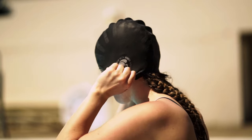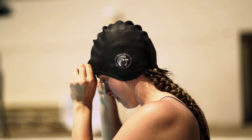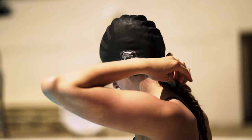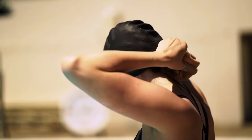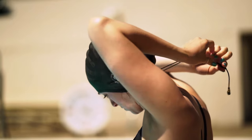Wearing a swim cap provides you with another layer of added security for your waterproof earbuds. Simply put your swim cap on after you position your earbuds as previously shown. The nice thing about wearing a swim cap is that it gives you a place to tuck away your hair along with any excess cord.